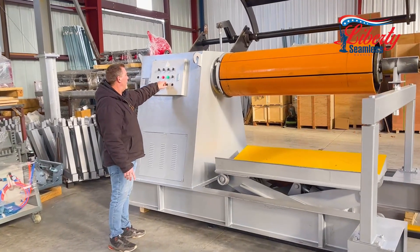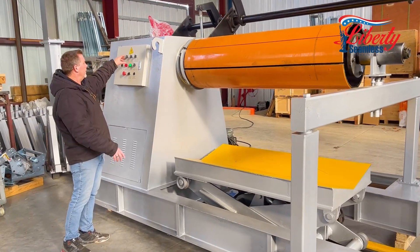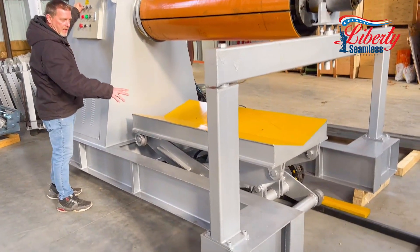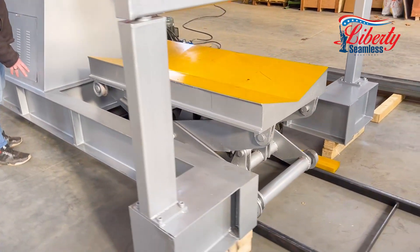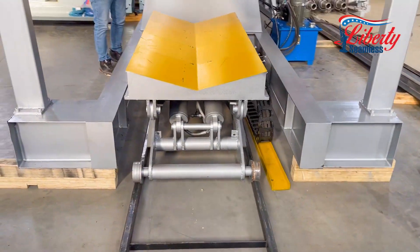We turn the pump on and we will start with our cart for example. This is a hydraulic cart on a track. You will load your coil and bring it into position.